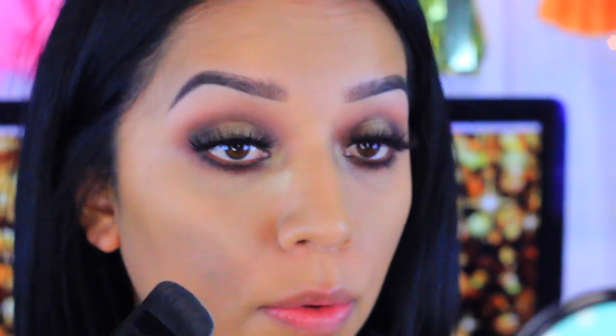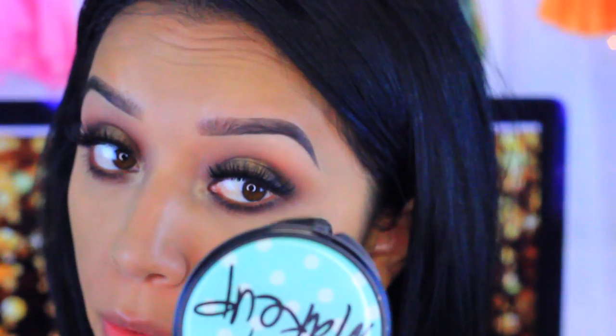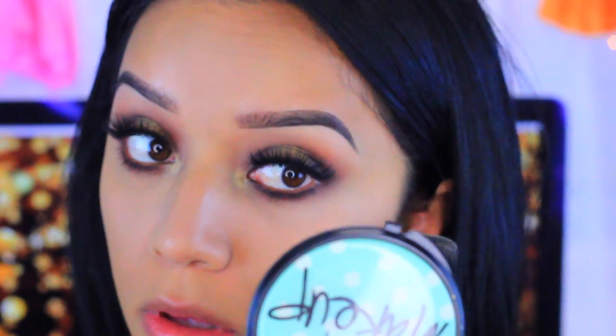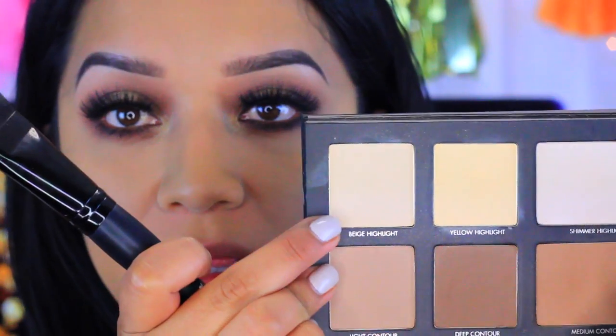Applying the yellow highlight and bringing it down. It doesn't make a super bright appearance, which is okay. If I want to go the extra mile, I'll take the Beige Highlights and apply it right underneath to light up my face a tad bit more. Now we're going to go ahead and do the contour.